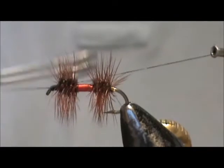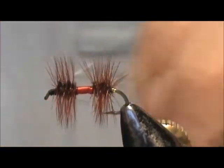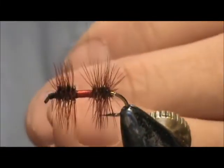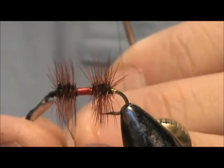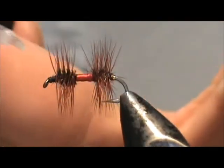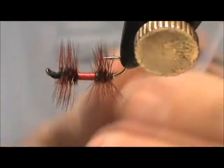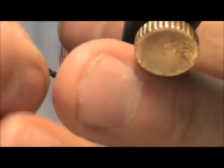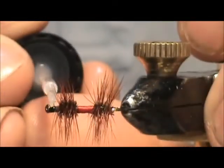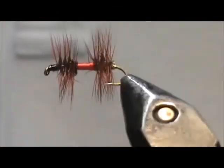Take the whip finisher, tighten it down, and remove the thread. And here we have the classic dry fly, the Clyde.